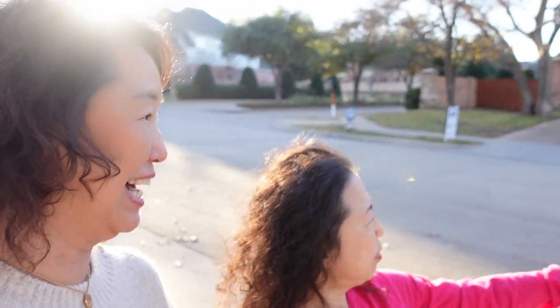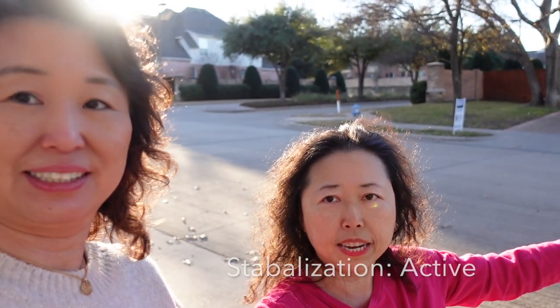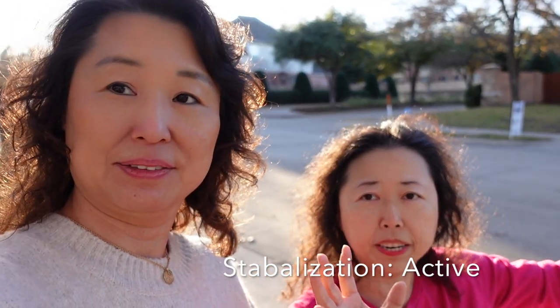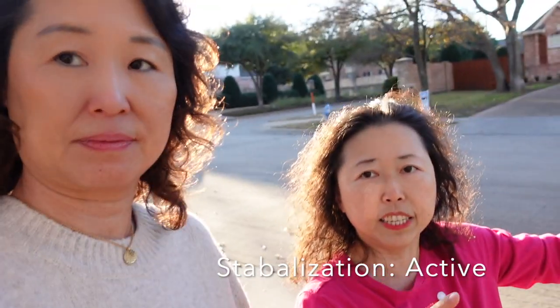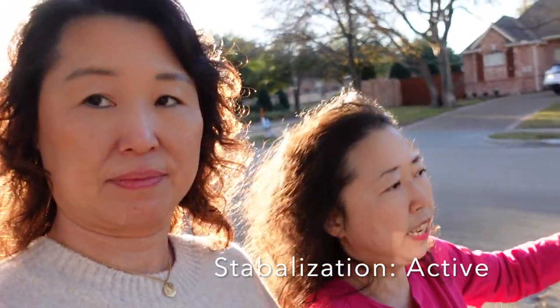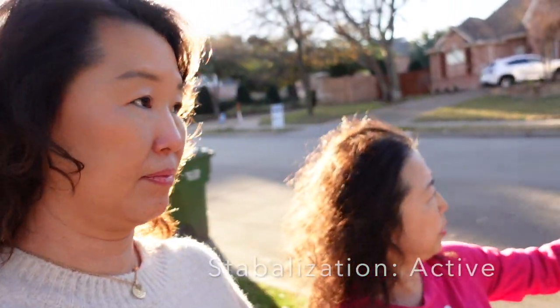With active stabilization on, Sarah's face is a lot bigger — cropped in quite a bit. So now the Sony ZV-1 has active stabilization turned on. Let's continue walking to see if it's really stabilized. We'll look at the footage later to judge how stable it actually is.